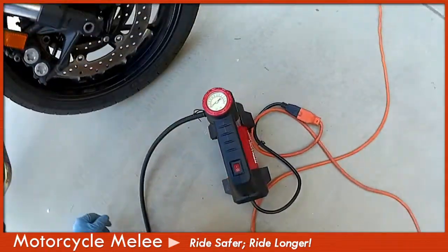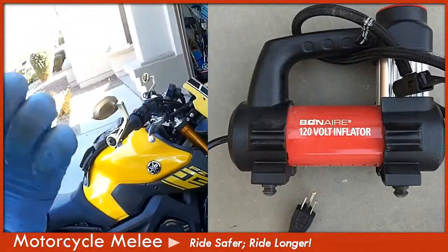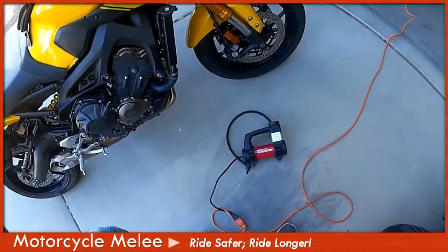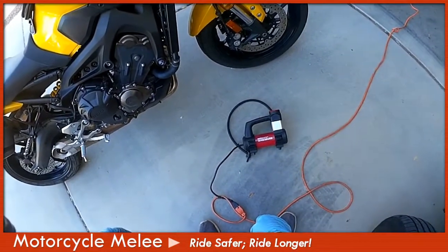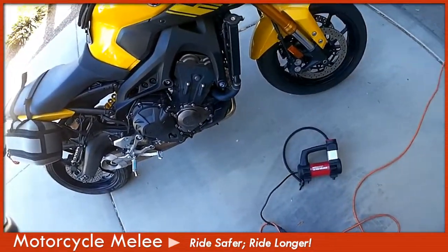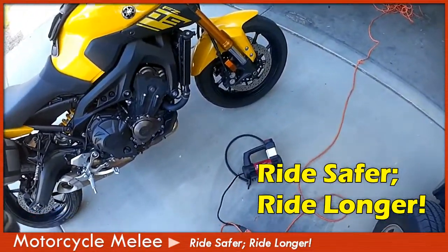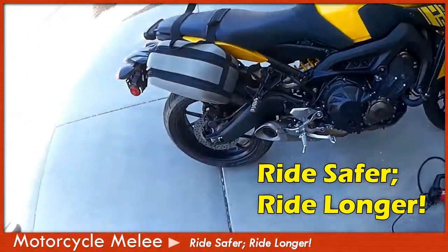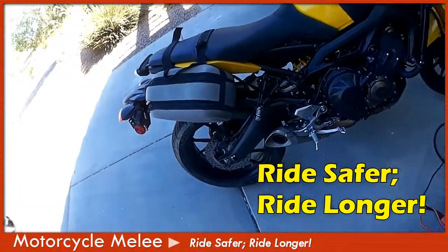Ladies and gentlemen, that's it. If you're looking for a nifty way to check and adjust your tire pressure in your driveway and not have to worry about quarters or finding a gas station with a tire pressure inflator, something like this at your local Walmart or Target — about $45 to $50, 120-volt inflator. Make sure it has the clamp to attach to the tire valve and a gauge so you know what your tire pressure is. This works awesome. If you have any questions, just leave a comment. Motorcycle Melee's motto is ride safer, ride longer — and having proper tire pressure on the only two wheels touching the ground is key to riding safe. Feel free to subscribe.